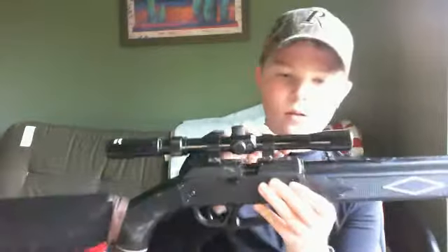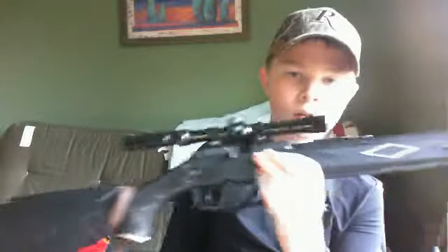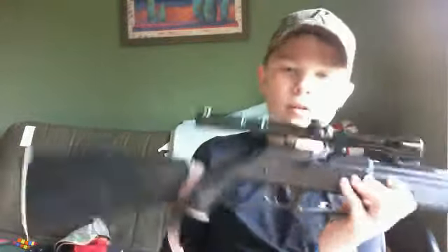I put a sling on it — it's really helpful. The FPS on it is 850, so it's a powerful gun. You can kill squirrels, birds, doves, whatever you want to do.